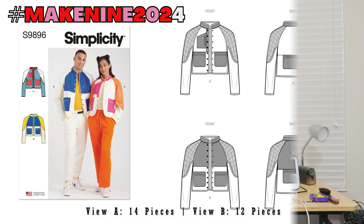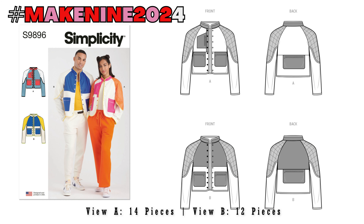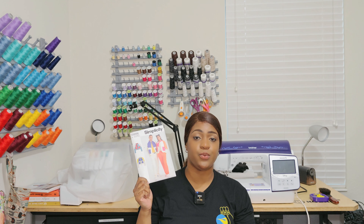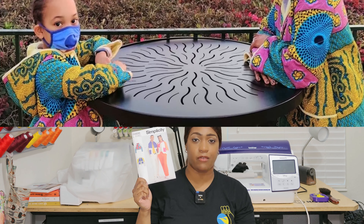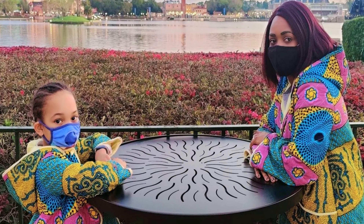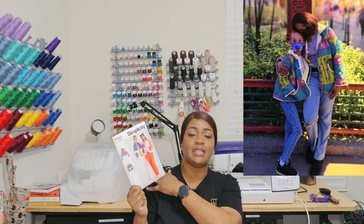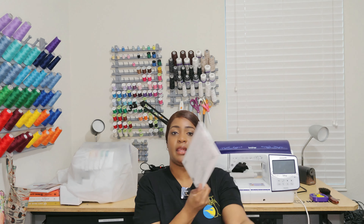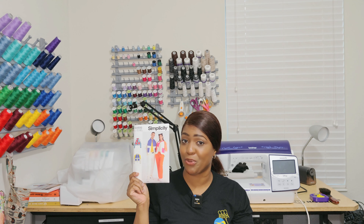Next pattern is Simplicity 9896 — I am super excited about this pattern. It definitely had to walk out the store with me. You guys remember when I did the quilted jacket for myself and my daughter for the Disney African Princess collection back in 2021? This one is not completely quilted like that jacket — it's only quilted kind of on the sleeves from shoulder to mid-calf area. I love this pattern and I am going to be making it pretty soon.